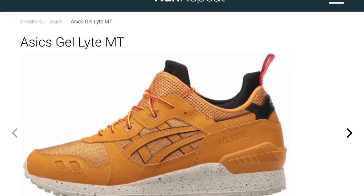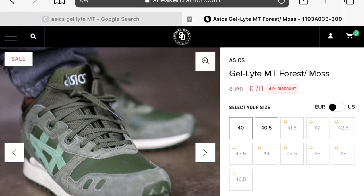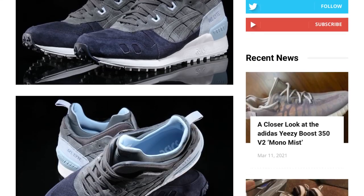Asics does really mix it up with their materials and colorways on their classics, so if you like this silhouette but prefer other materials, you should have no trouble finding something to your taste out there.